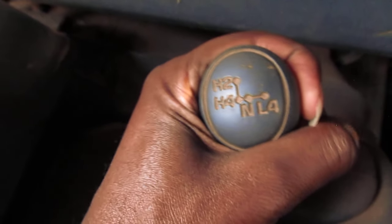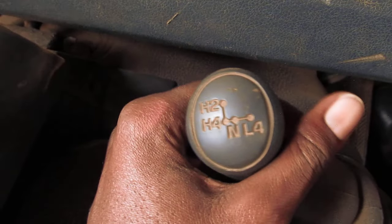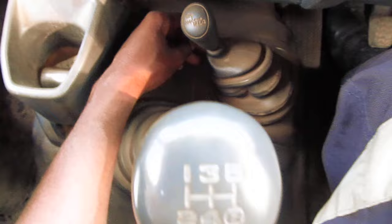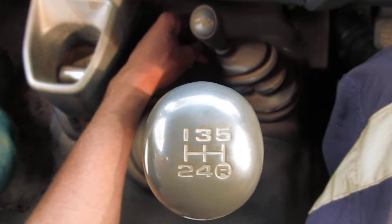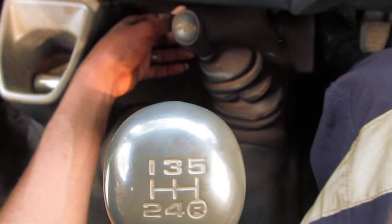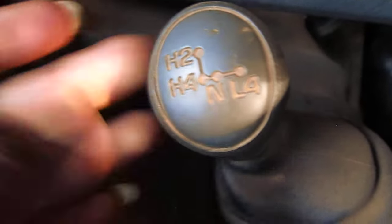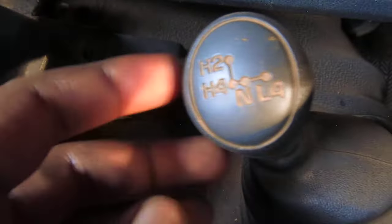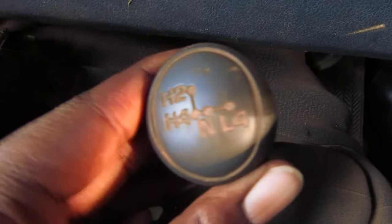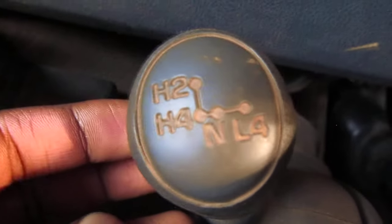In today's video I'll be demonstrating how you can shift on a Land Cruiser — it's a five speed with a four-wheel drive system. In case you are stuck or moving on a sandy road, this is the easiest way. I've been getting a lot of comments from people trying to know how to shift this small gear lever. The pattern is H2, H4, then L4.